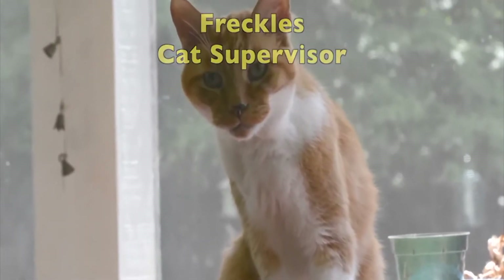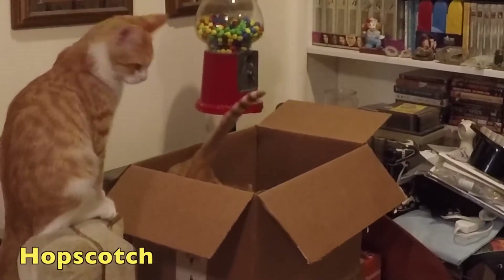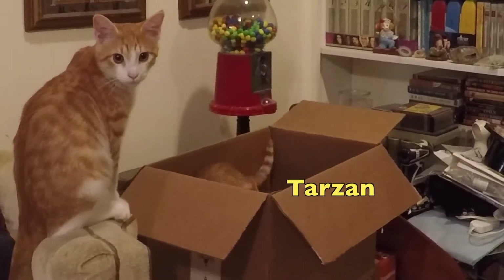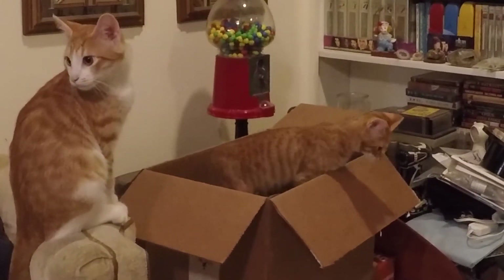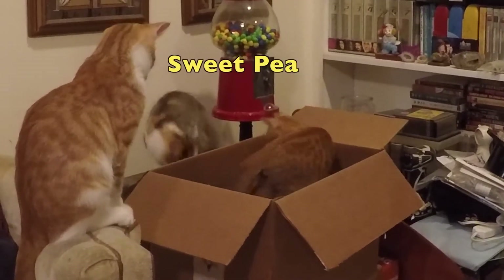You've all known our older cat Freckles, our cat supervisor. We'd like to introduce the new cats — we have Hopscotch there on the left, the other small ginger is Tarzan (he came with that name), and his sister will be popping up in just a second — her name is Sweet Pea.